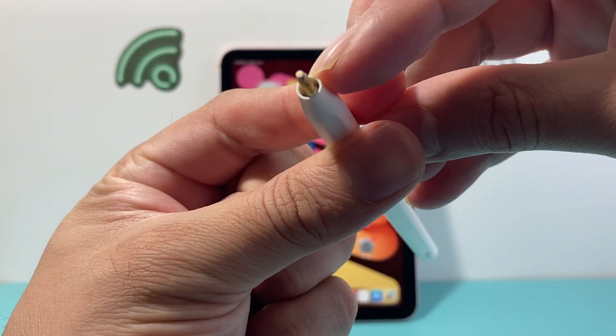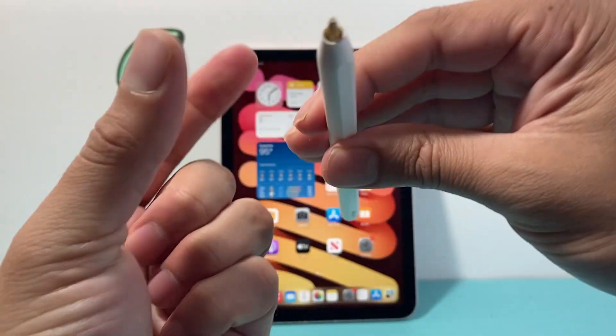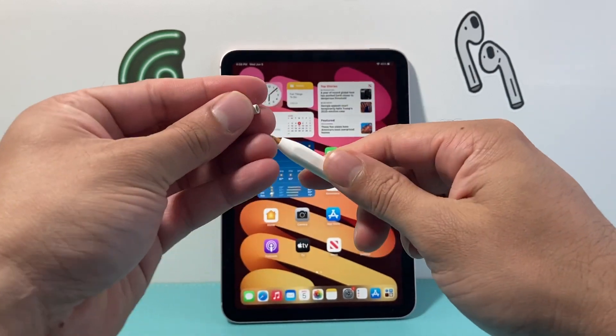Now it's very tiny underneath here, so you won't be able to see it easily. If you can, that's great. But if you can't see it like this, there's another way to get the serial number as well.